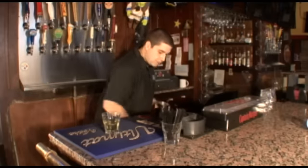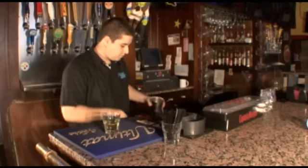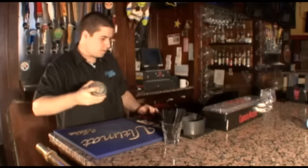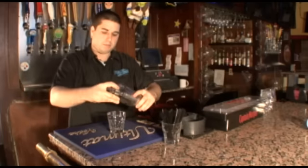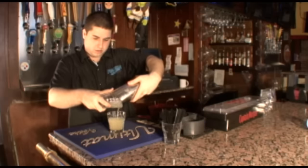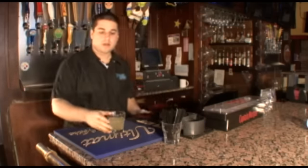Next, what you got to do — you get your tin, fill it with some ice, mix it up and pour. Banzai! Friday out in Carolina. Nice.